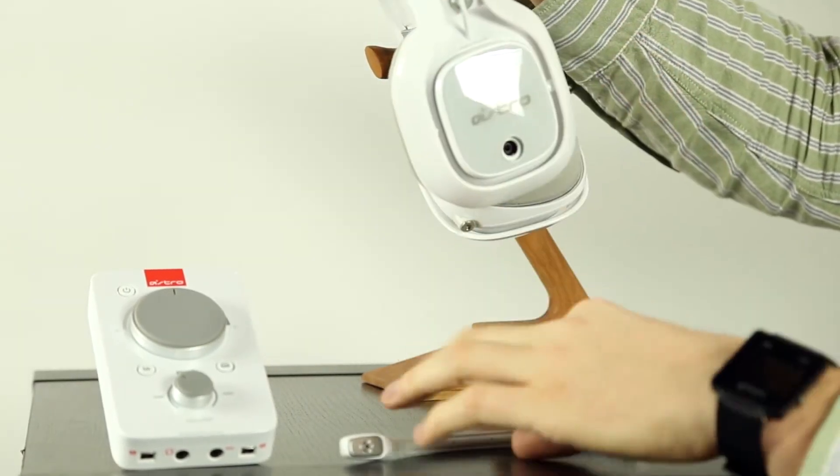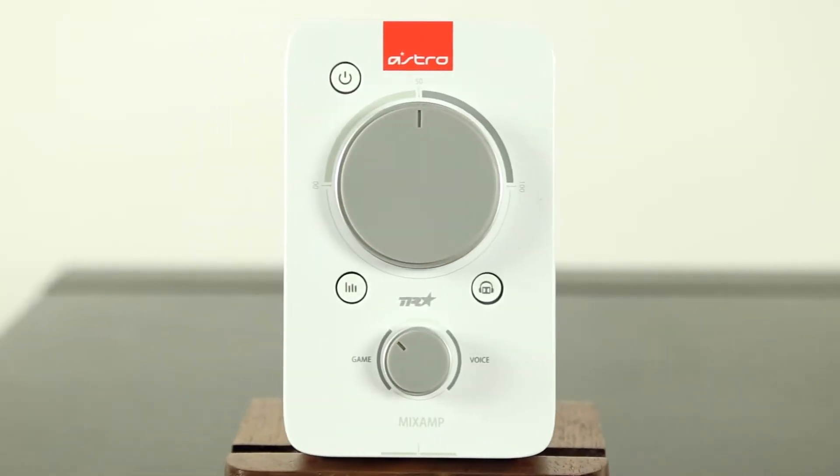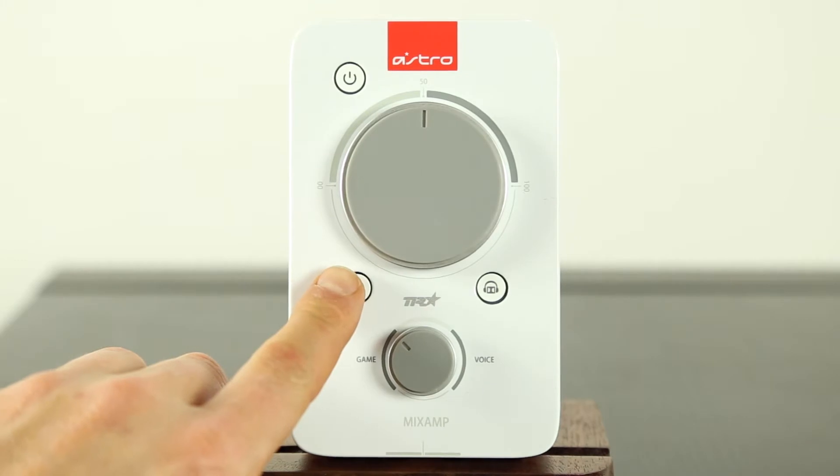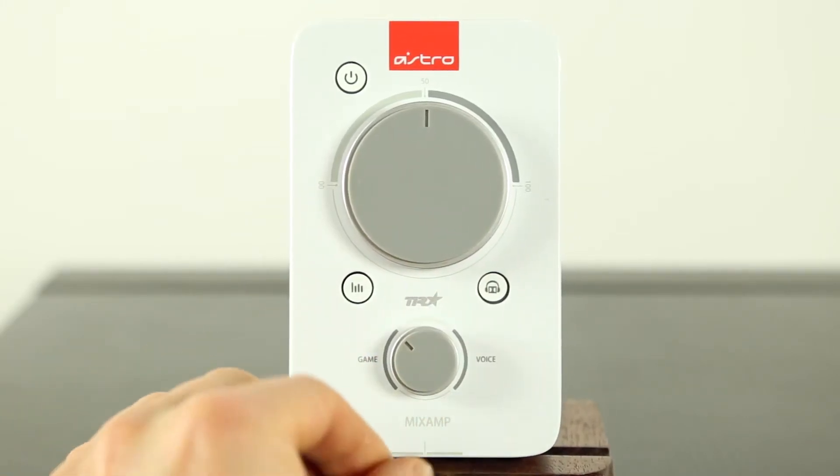It doesn't stop there. The Mixamp Pro TR means tournament-ready, allowing you to customize your own EQ modes. The Mixamp acts as a sound card for PCs and has a stream port for streaming purposes.